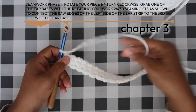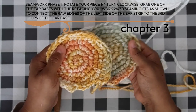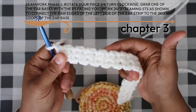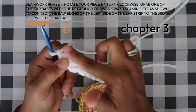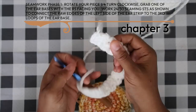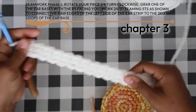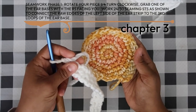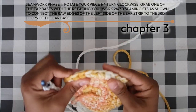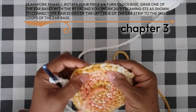We're going to work into the raw edges (ends of rows 1 through 24 or 30) and also into the unworked loops of the foundation chain — that's why we used back bumps. We'll seam both sides of the ear strip. The only part not seamed will be the tops of the last row. We'll also work into the third loops of the ear bases on their last round.